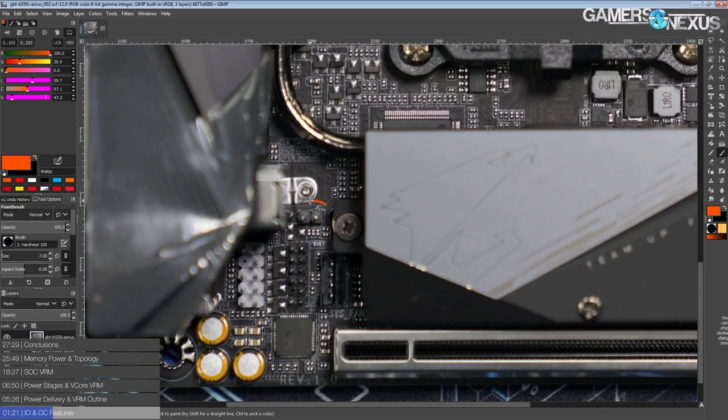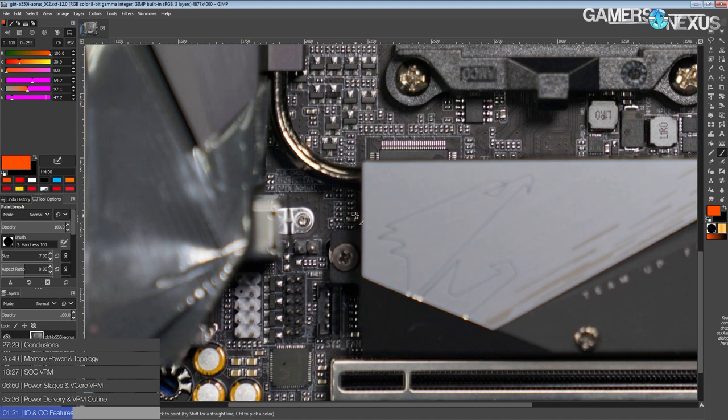What it does come with is a jumper right here for clearing the BIOS, which is pretty standard. The reason I'm pointing it out is that if you have a cramped ITX build and plan to do a lot of memory overclocking, I'd strongly suggest rewiring your case's reset button to the clear CMOS jumper instead of the reset pins. That way you can clear the CMOS without having to take apart your cramped ITX build to get at the jumper.